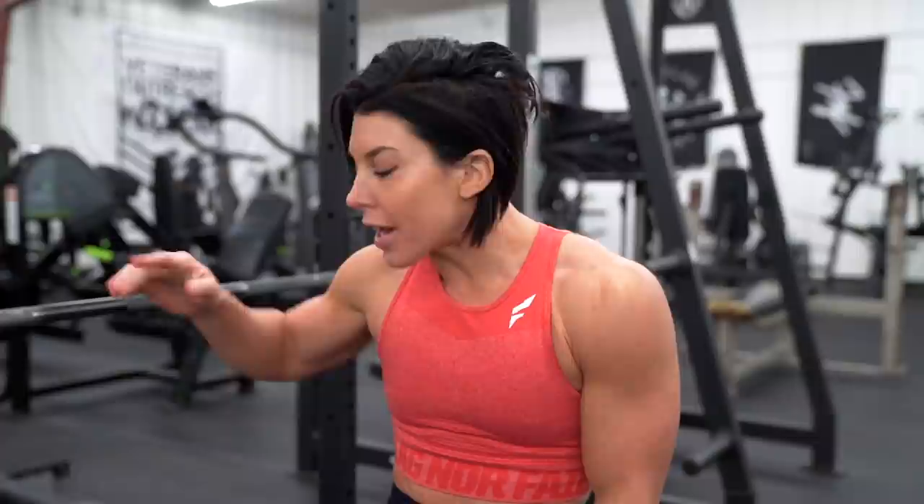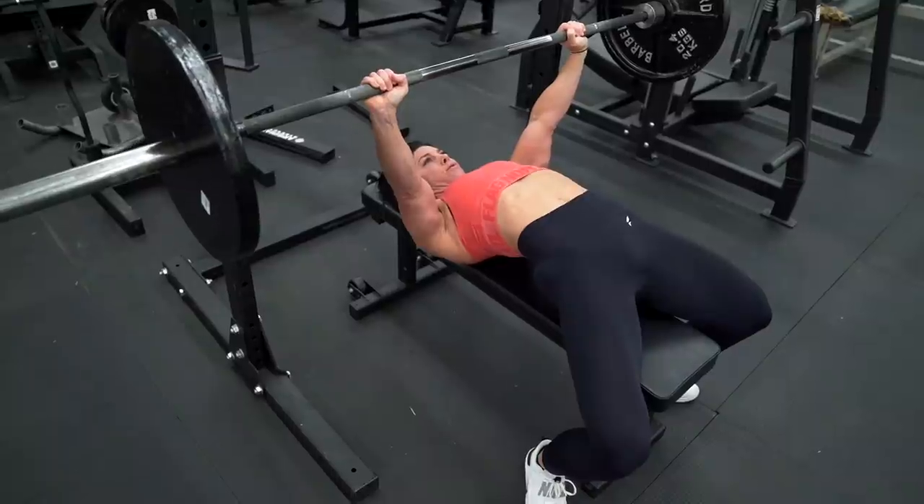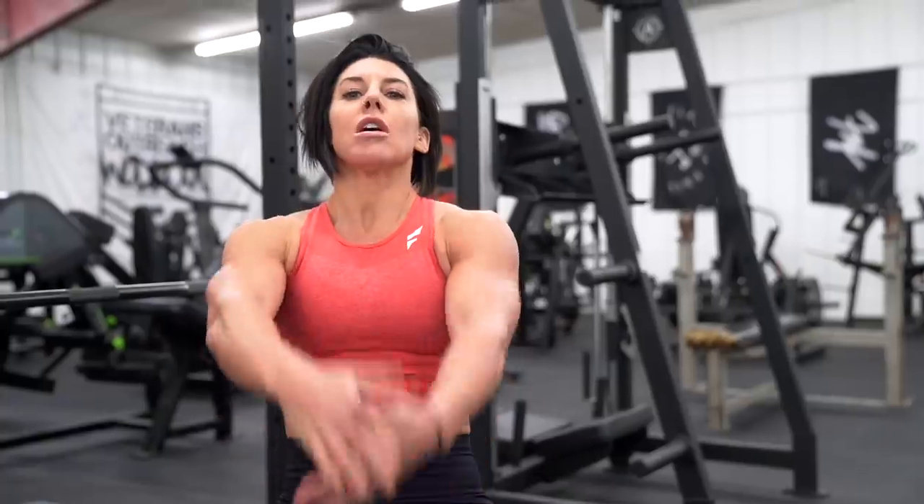The last reason why arching is safe is that it helps with stabilization. Your stabilizer muscles during a bench press are your upper back and your lats, which are responsible for decelerating the bar as it comes down. By being in that retracted position, you're able to retract your shoulders and keep the bar in a nice movement pattern. So is arching unsafe? I think I've answered that question — that myth is debunked.